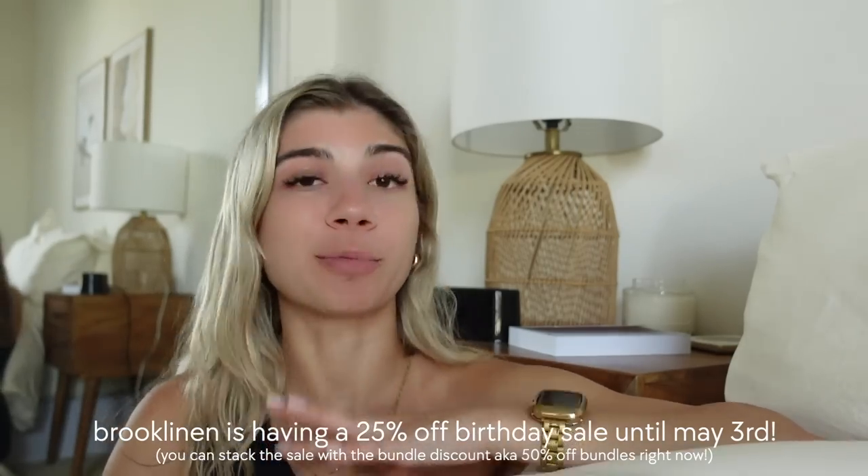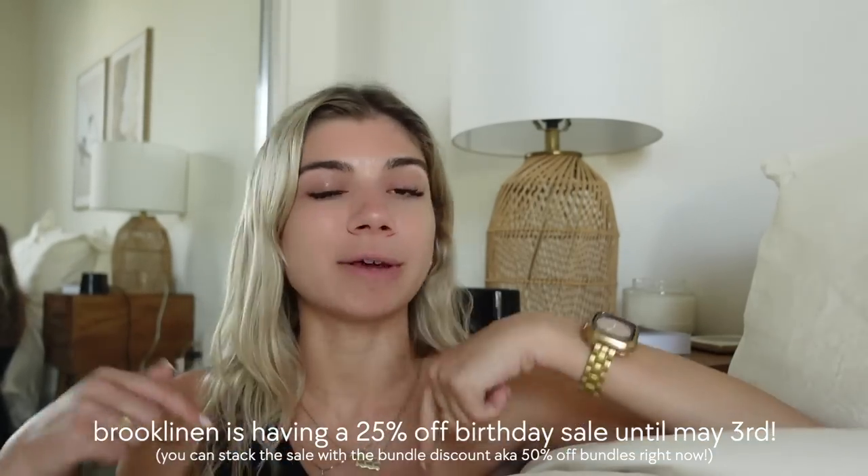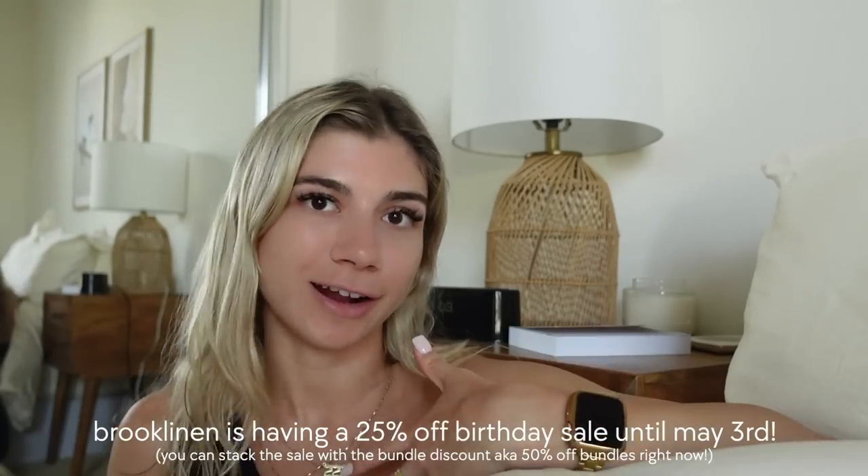Plus Brooklinen is having their biggest sale of the year — their birthday sale — so you can get 25% off until May 3rd. I'll leave my code and link in the description box below for you guys to check that out. Bed is made, apartment is clean. I'm going to move on to a little bit of planning before I do my self-care routine for the night, because I like it to be dark when I'm doing my self-care routine, and I wanted to get more planning done today.